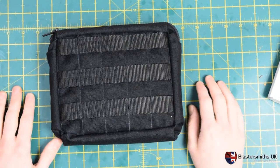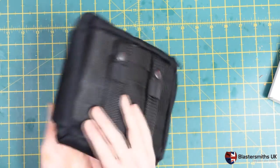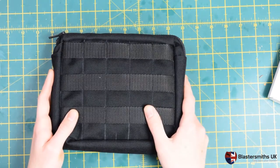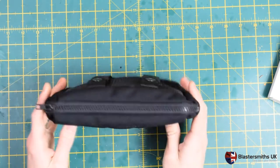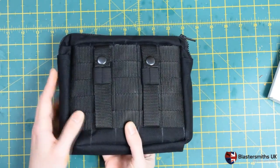Hi folks, it's Mike here from Blastersmiths UK. Today I'm talking about our SnowZip dump pouches. These are our smallest general use dump pouch, available from our website with the link in the description below.